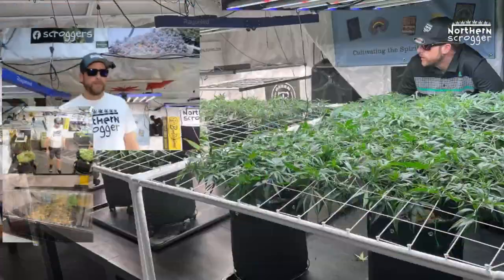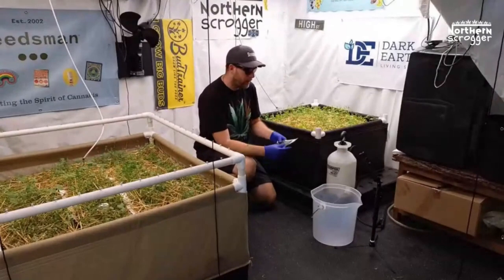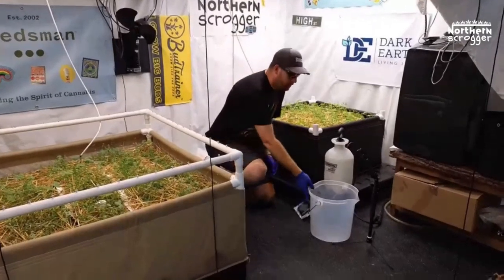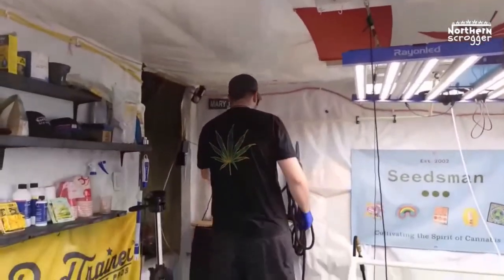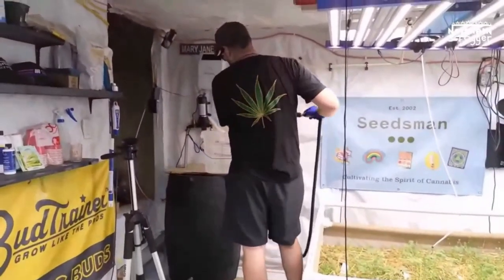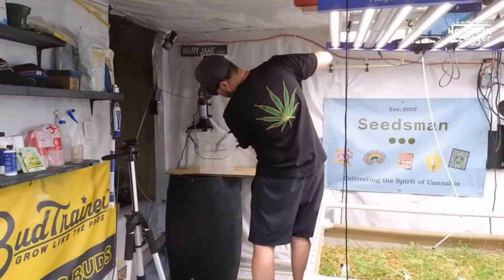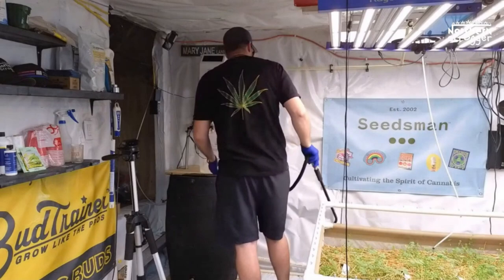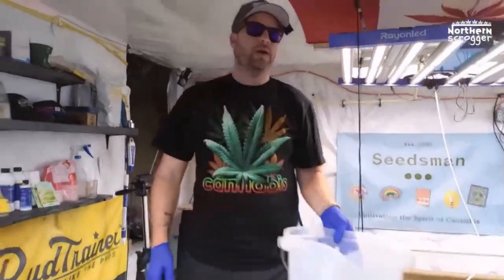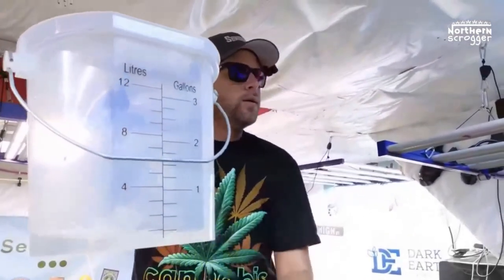We're going to be adding my beneficial insects, and the first ones are the nematodes. To get started, I need to get one liter of water and put it into this pail right here. That's the first step — one liter, bang on. You can see my marks there — it's all measured.